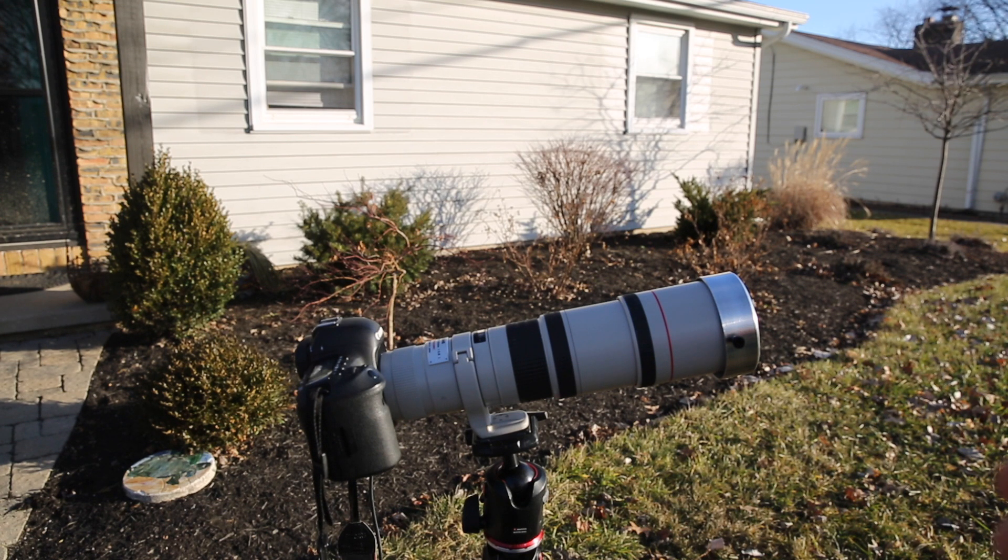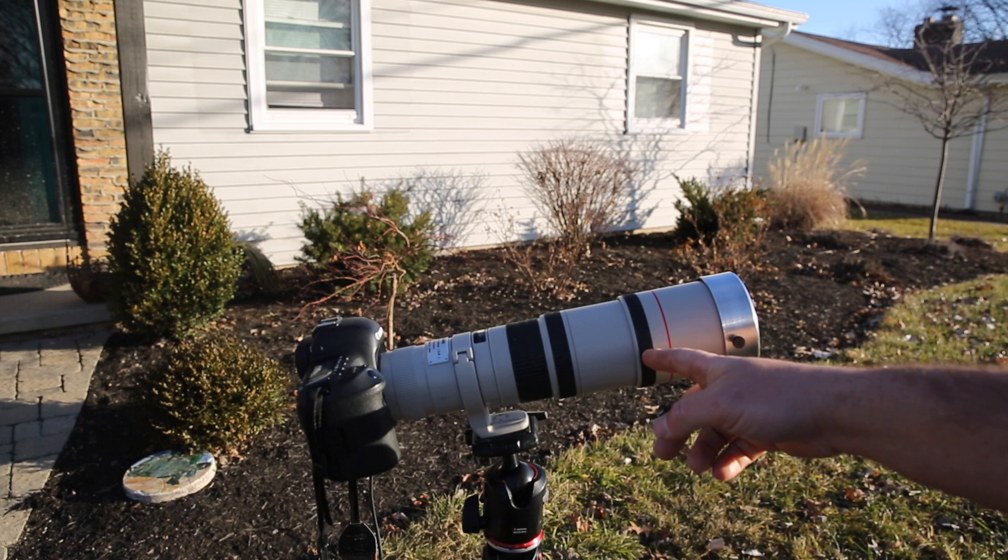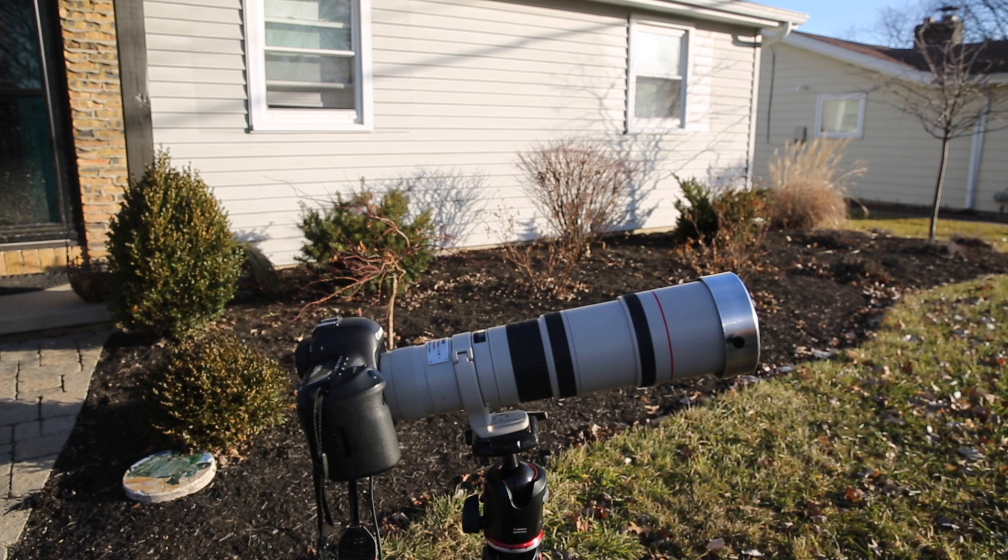This is the lens I shot the 2017 eclipse on — not this exact copy, but the same model. It appears the same thing is happening this year as back then: the earlier before the eclipse that you purchase the lens, the less expensive it is. I paid about $500 for this lens. I can only anticipate that the scarcity and the price will go up as we get closer to the eclipse.